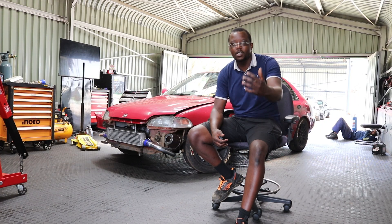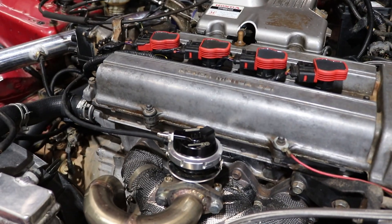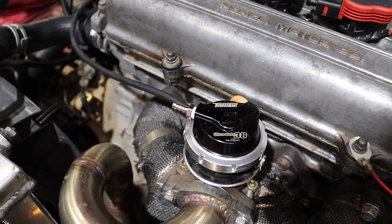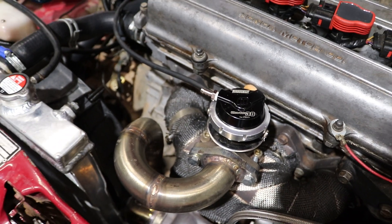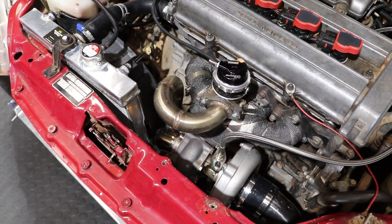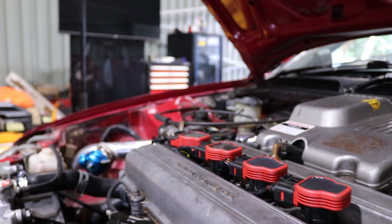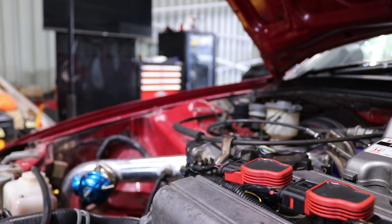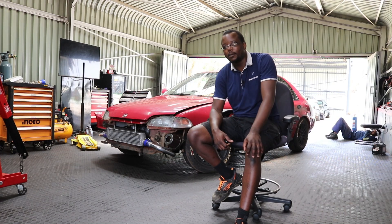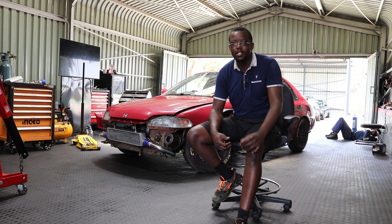Also the wastegate — we had some issues with the wastegate and we actually had to buy a proper Turbosmart wastegate. You will notice that as you look into the engine bay, even the coil packs have been changed from those normal HT leads that you would see on these B-series engines — now it uses Golf or RS coil packs.